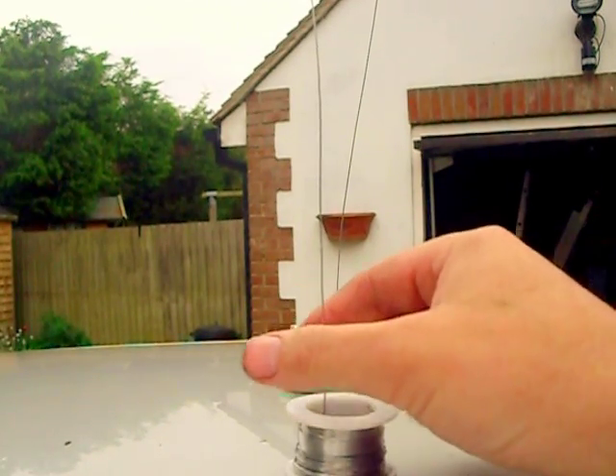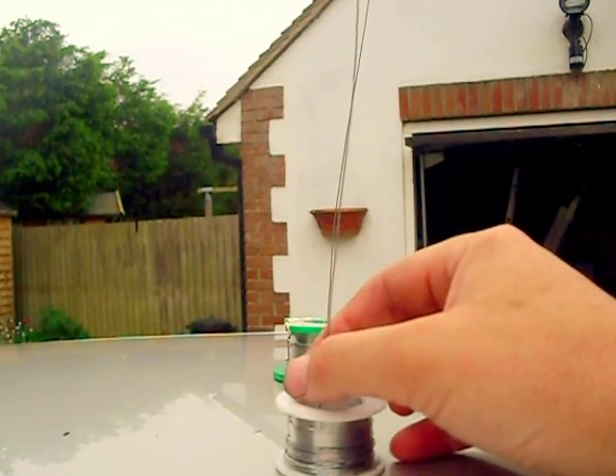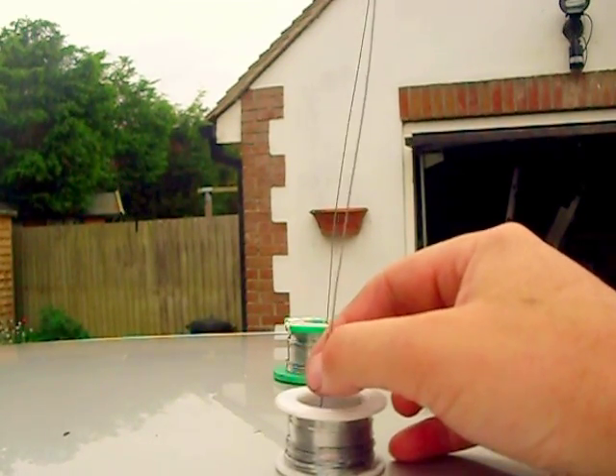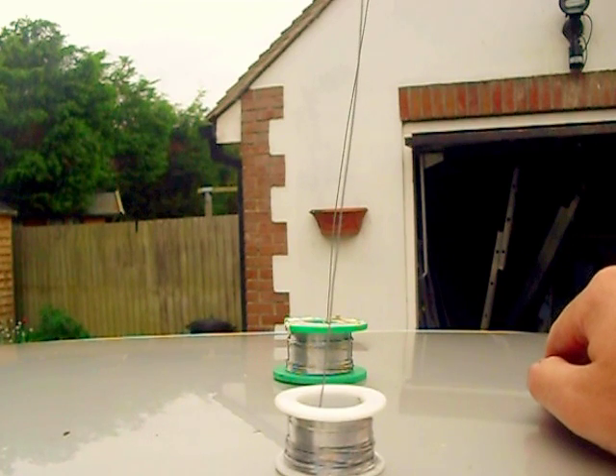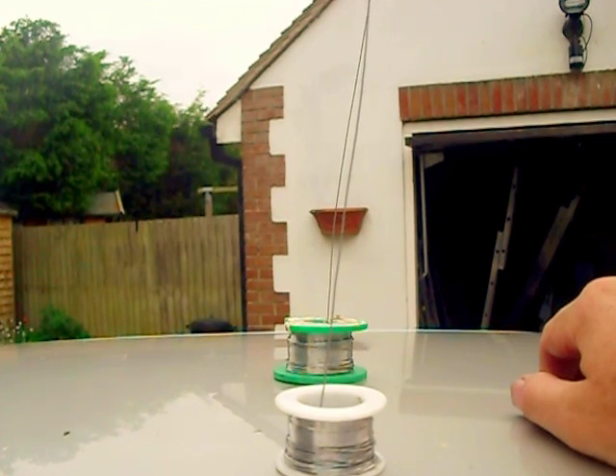Setting up a demonstration here. Steel creeps at around 350 degrees or above. This is electronic solder — plumbing solder is probably the same — and it creeps at room temperature. What I'm demonstrating here is what happens when you put solder under a load.